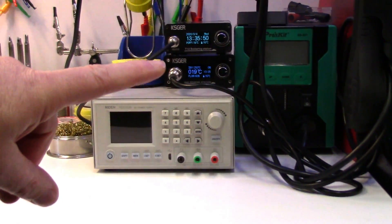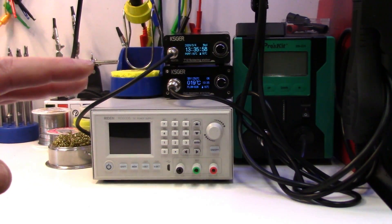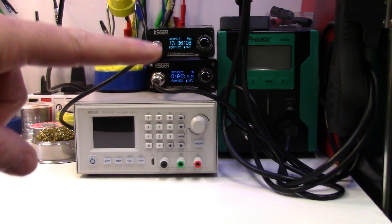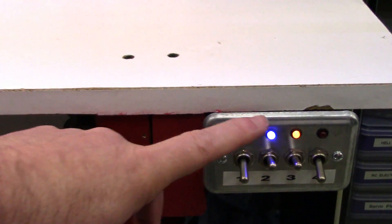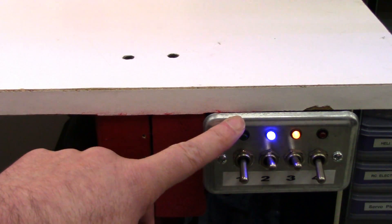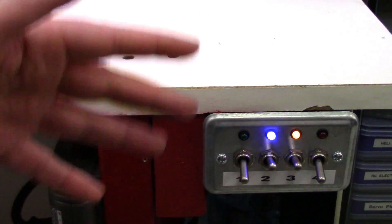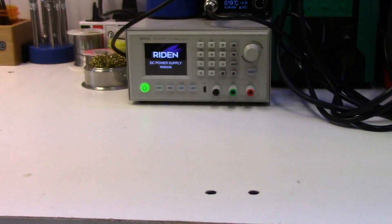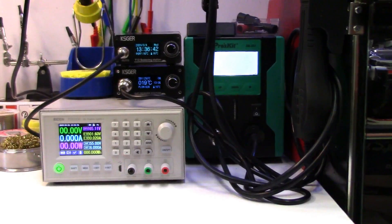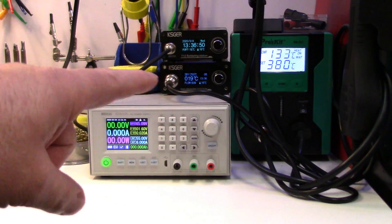One little thing I wanted to comment on before getting to anything is the power switch on the KSGERs is at the back, and for benchtop stuff I hate having a power switch on the back. What I've done — not just with the KSGERs but also my benchtop power supply and my vacuum desoldering tool — is I've got everything hooked up to a little switch box I made. This is just a utility box with a metal plate and four single-throw single-pull toggles on it with little LED indicators. Now I can easily turn everything on and off right from these toggles.